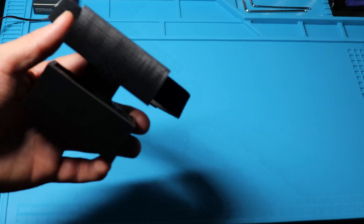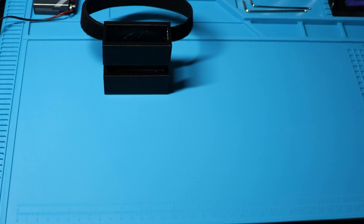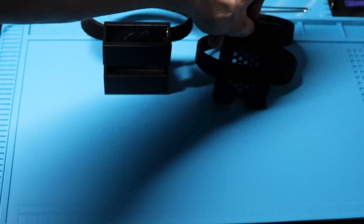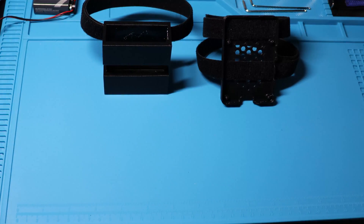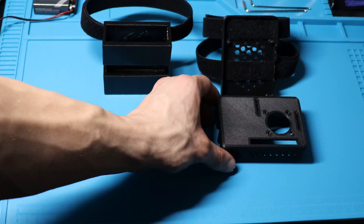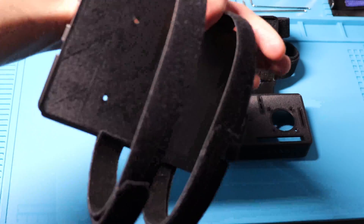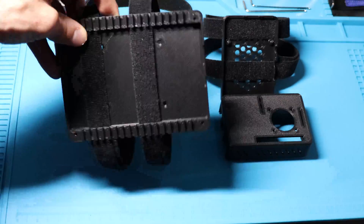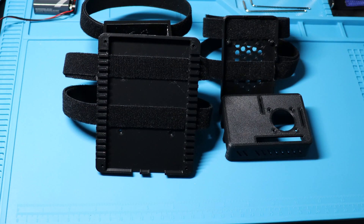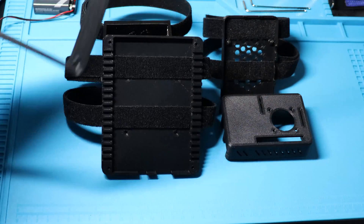I created a holster-like print for the battery out of TPU, with two holes in the back to run a piece of velcro through to create a band that loops on my arm. I then modified an already-built Pi 4 case and ran two pieces of velcro through the bottom. I also modified a frame for the five-inch touchscreen with two velcro straps. The bands are closer together on that print because there are a lot of circuits on the back right side of the touchscreen, and I didn't want to interfere with that.